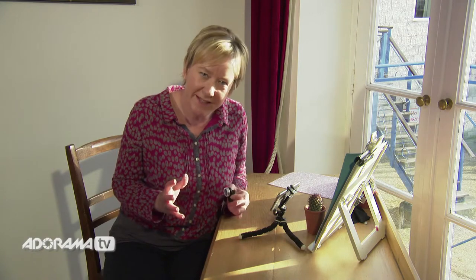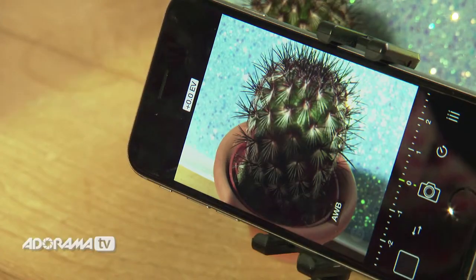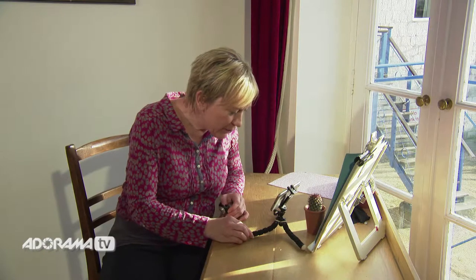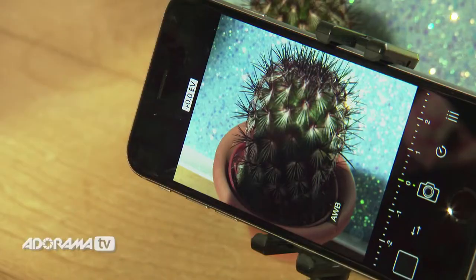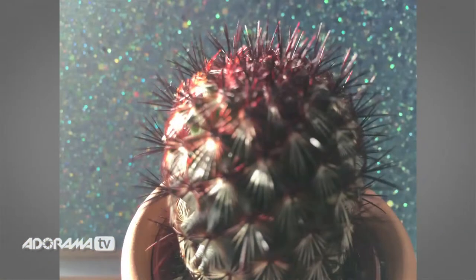It would be pretty pointless to take a close-up macro photo of a big white scene, so I've got my little cactus here, and we're going to take a standard photo, a 10x photo, and a 15x photo. Let's take the standard photo first — I've just got that lined up nice and sturdy on my tripod, got the exposure right, and I'm going to use the timer to take that photograph and keep it nice and steady.